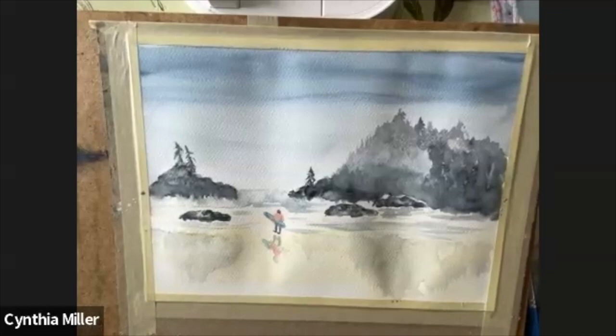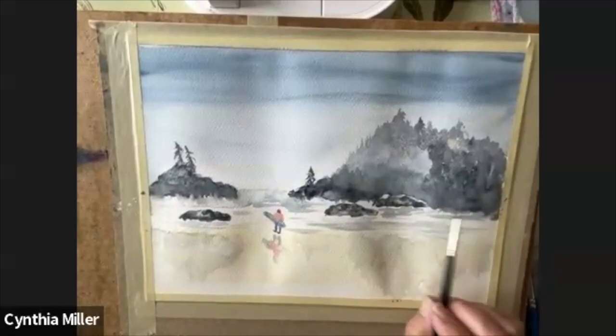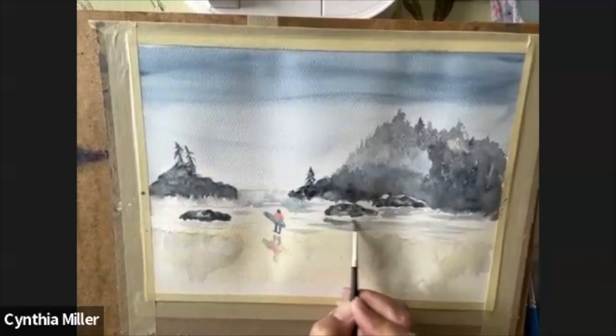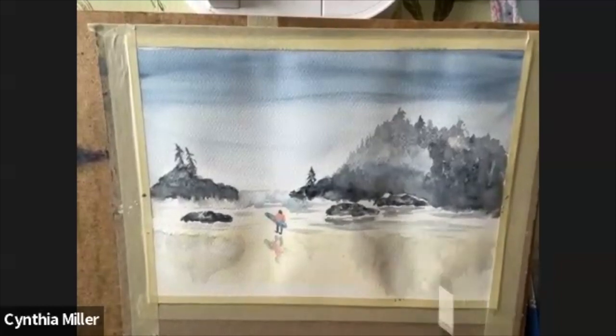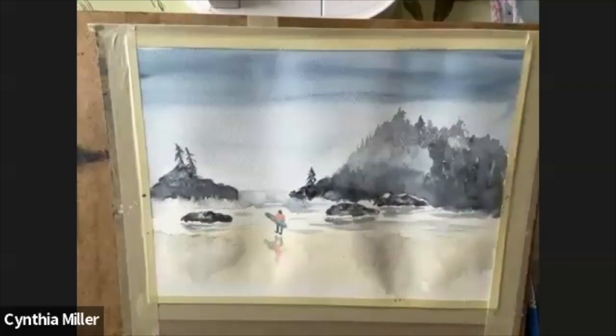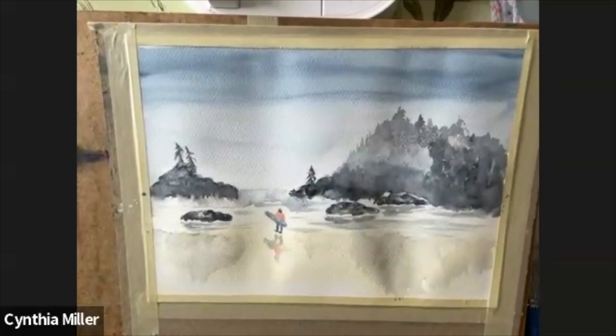If there are any other reflections that you want to enhance or give a little bit more focus to, have a look at where your shoreline is in relation to the reflection. I hope you enjoyed that — I really love doing this piece. It reminds me of being there. It's such a cool place to visit, to watch the surfers and visit the tide pools and really feel the west coast. Have fun.